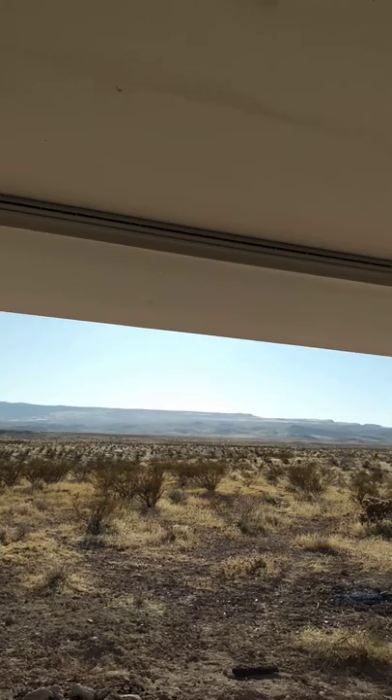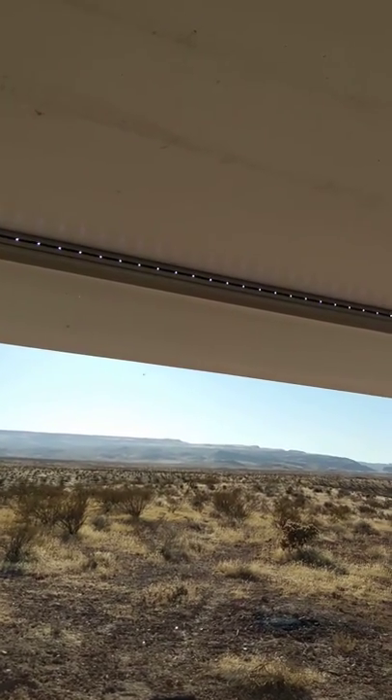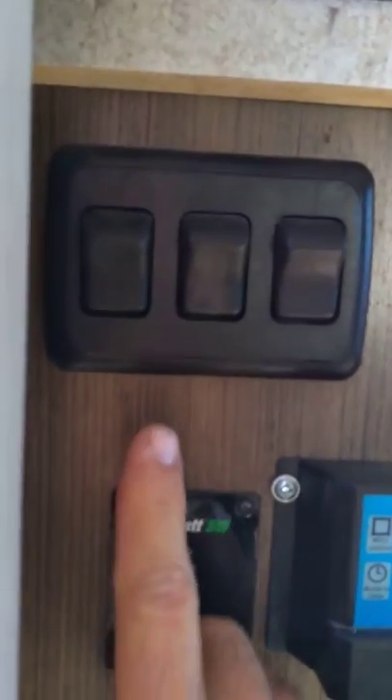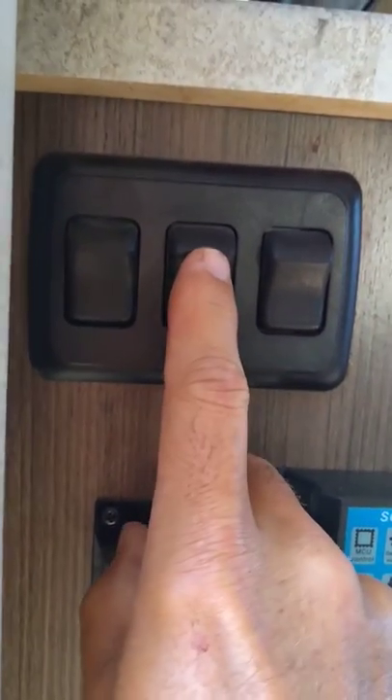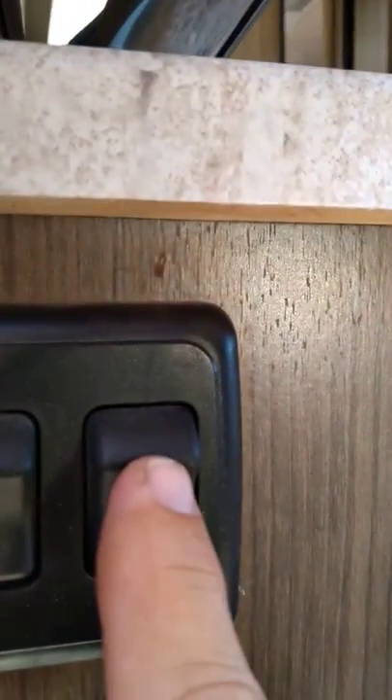To turn the LED lights on, use the middle switch here just below the sink — this button here turns on the light outside. The first button over here controls all the inside coach lights, so it's pretty bright at night time.